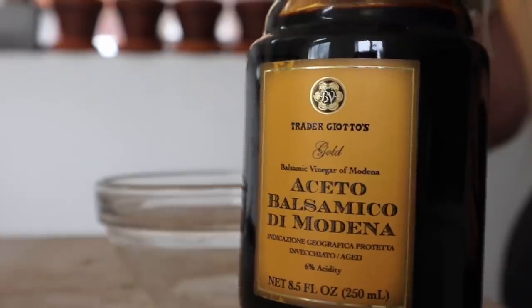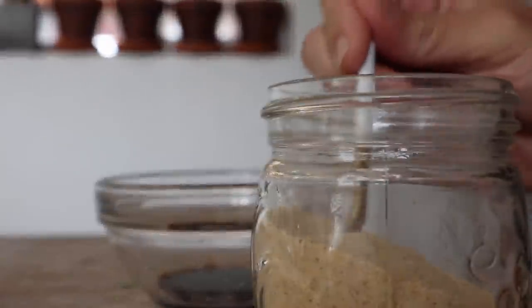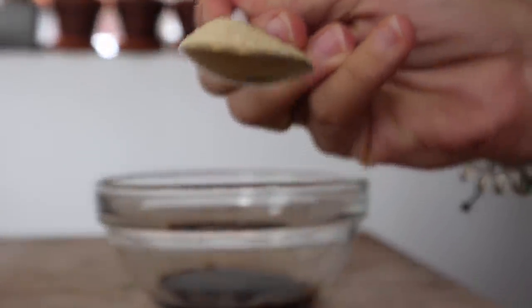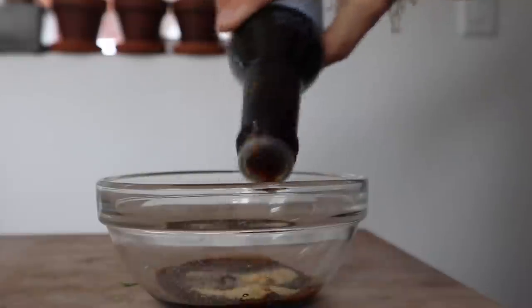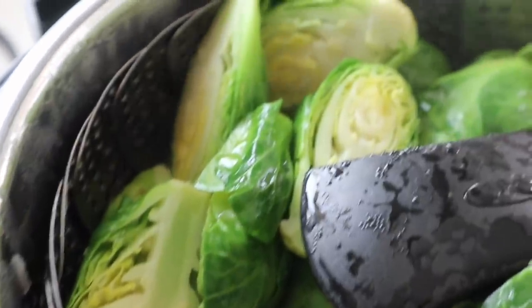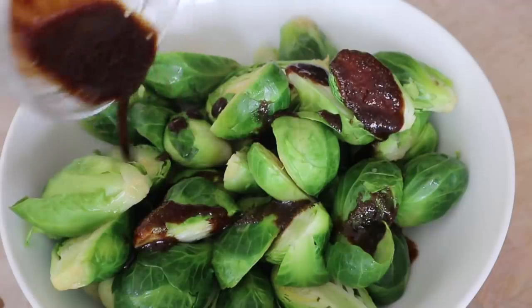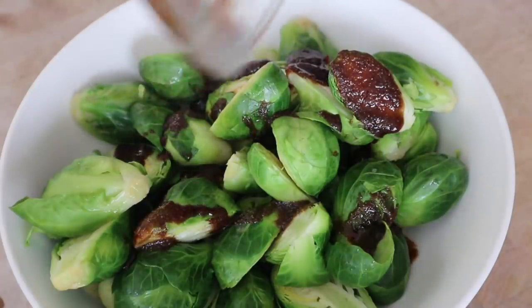We're going to steam these for 10 minutes, and while that's happening we're going to make our sauce. We'll need a tablespoon of balsamic vinegar, a teaspoon of garlic powder, and one tablespoon of coconut aminos. Whisk all of that together, then once the Brussels sprouts are done pour them into a large bowl, put the dressing over top, and mix until the Brussels sprouts are coated.